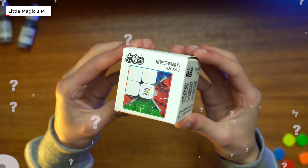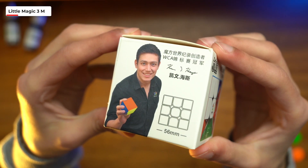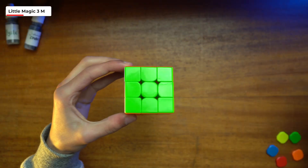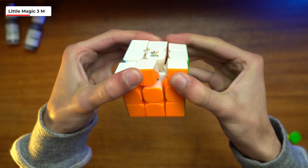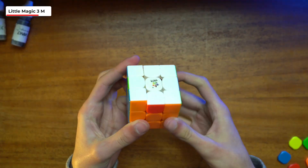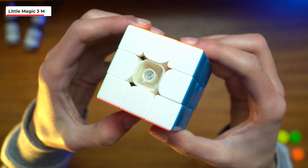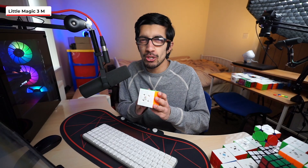Can Yushin redeem themselves with the Yushin Little Magic M? With Cubehead comparing this cube to $50 flagships, I had to give this one a try. It comes in at 56mm. The cube comes reasonably loose with primary internals. This had to be the best cube so far — it's not extremely fast and has a bit of resistance, which makes it really controllable. Under the hood it has a simple spring screw mechanism, so nothing special, but I don't think this cube needs dual adjustment. I'm going to give the V1 an A tier — very solid cube.